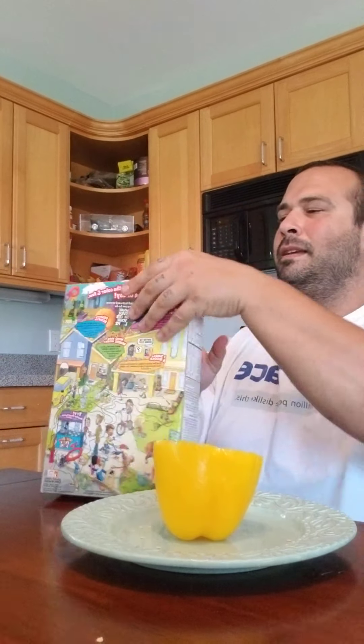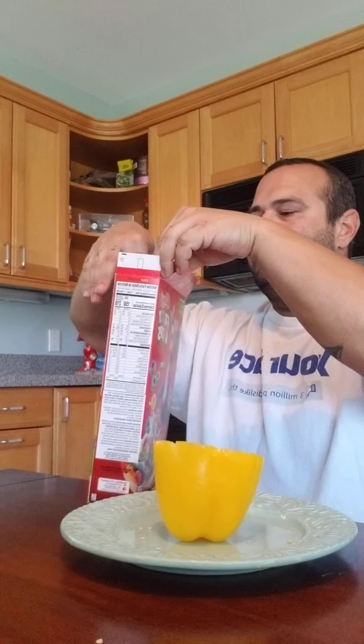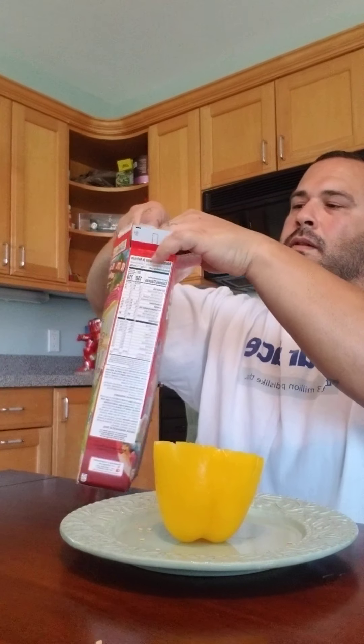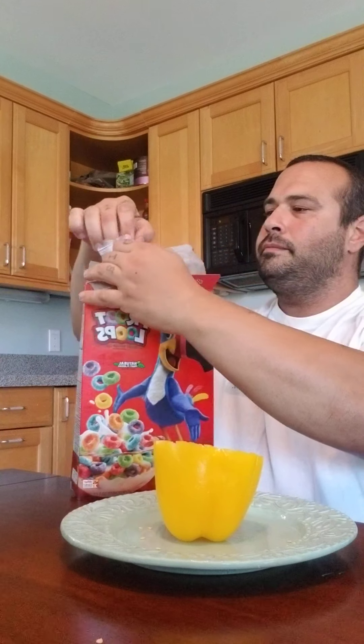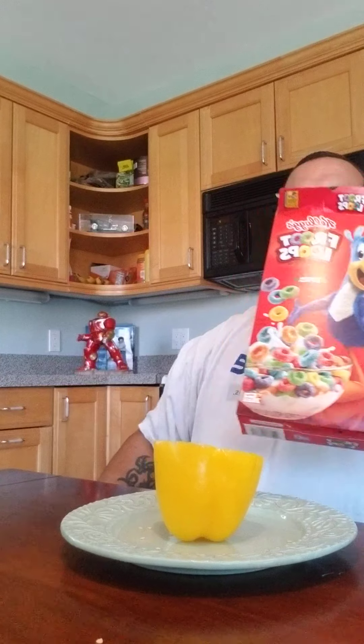We got our Fruit Loops. So today is actually kind of perfect. I love the smell of these — brings back my childhood.